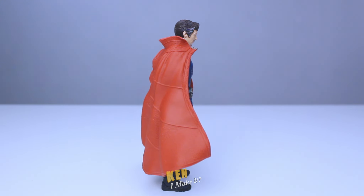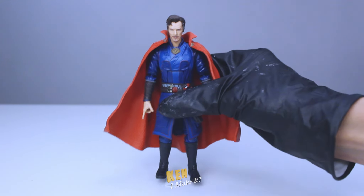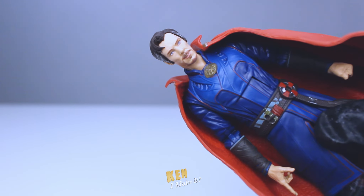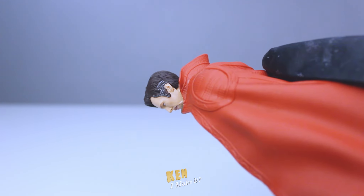This may sound weird, but this figure looks like a candle to me. Just like Wong, I find these figures a little waxy. I think it's because the fabric has this plastic sheen to it. But other than that, I think this is a pretty decent figure, and I want to make it better.